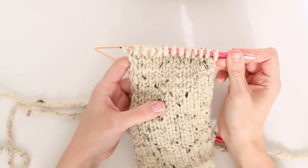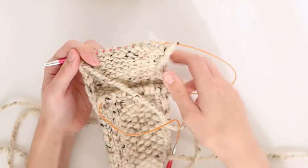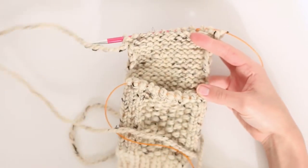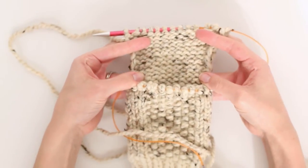I have now knit all the rows I need for my heel flap, so now we are going to work on the heel turn.